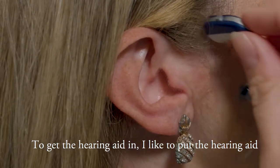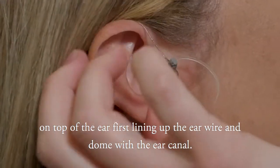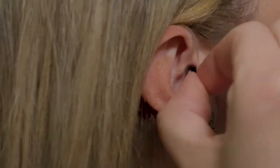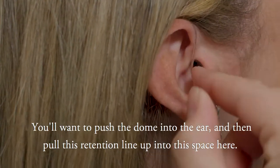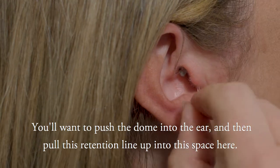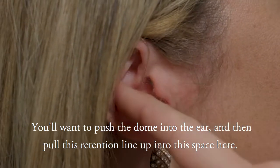To get the hearing aid in, I like to put the hearing aid on top of the ear first, lining up the ear wire and dome with the ear canal. You'll want to push the dome into the ear, and then pull this retention line up into this space here.